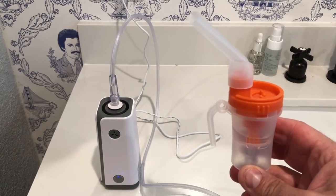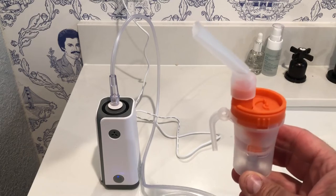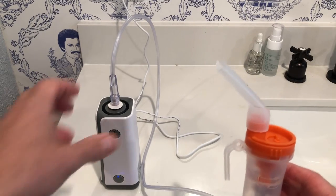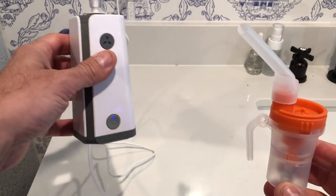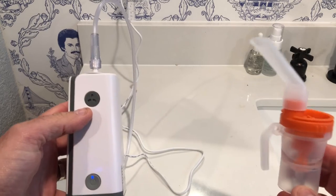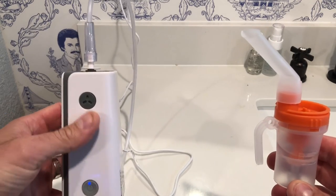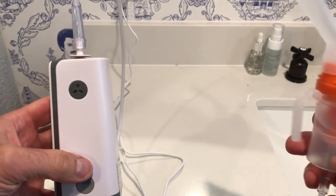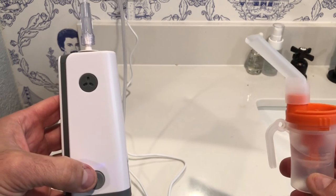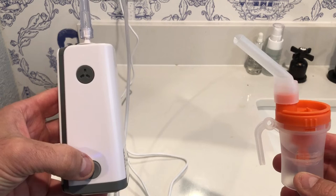Here I am, all set up. I've gone ahead and put a little bit of just water in this cup because I don't have a medication right now. You can see the unit is powered on and I have it hooked up. Once I hit the power button it'll operate — it'll push the air through the hose and it'll mix with the medication, or in this case the water, and you'll see a little bit of the vapor that comes out.